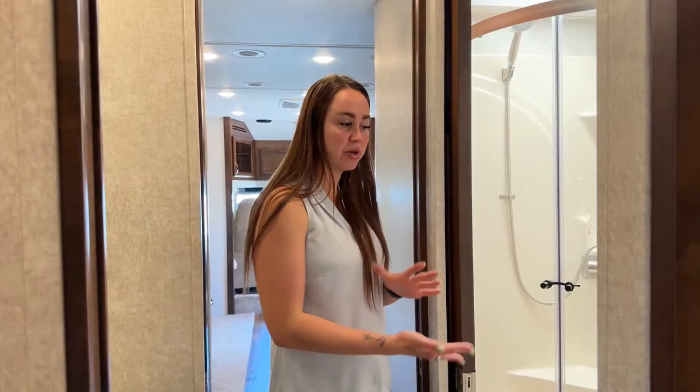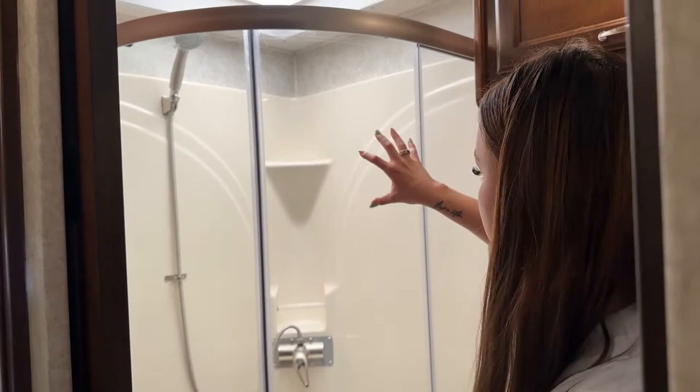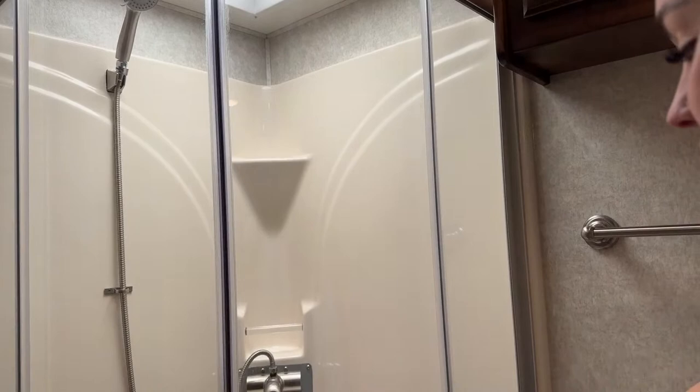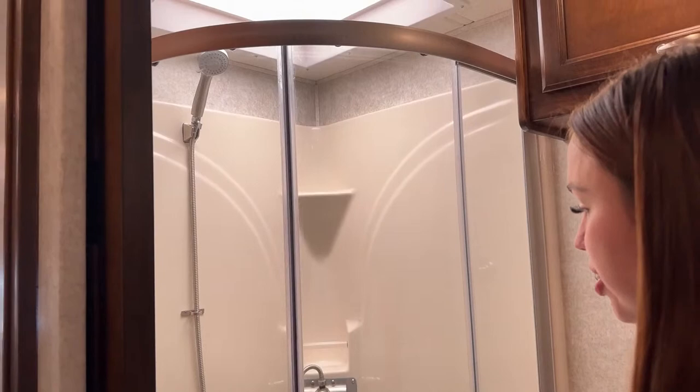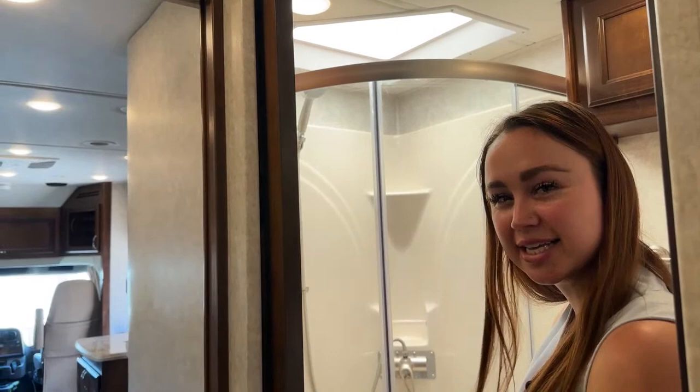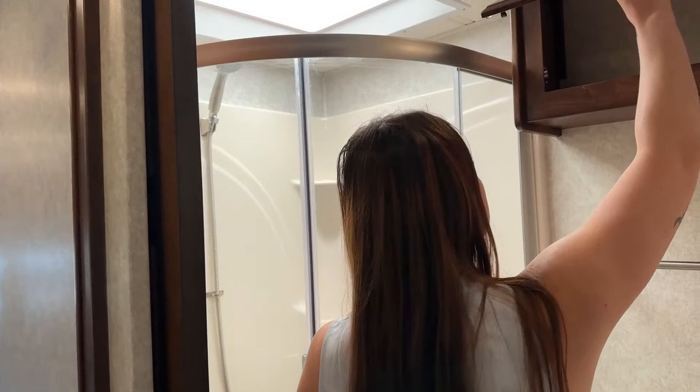I love this mid-bath setup — even in a coach just under 34 feet, two people can get ready at once. One can be showering while the other brushes their teeth. It's a pretty big corner shower with a nice seat so you can sit down, and the showerhead is adjustable and removable — great for rinsing off kids after the beach.